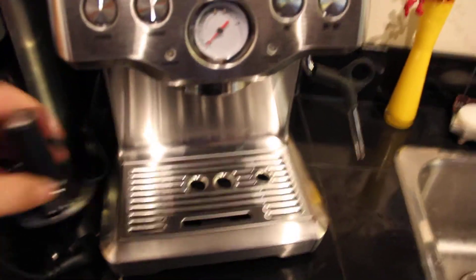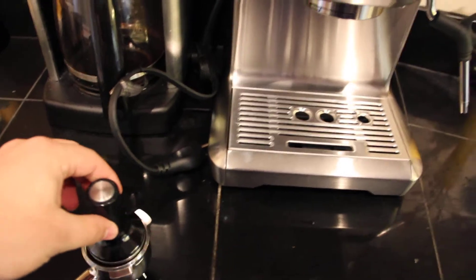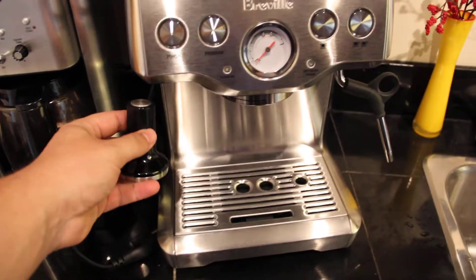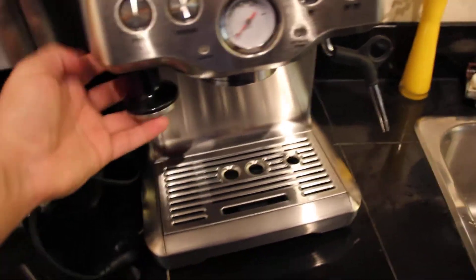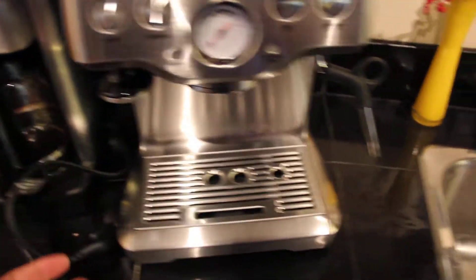This here is a tamper, so you can tamp down like that. And it's actually Australian technology — Breville is an Australian company. This is just magnetized on there, which is nice.